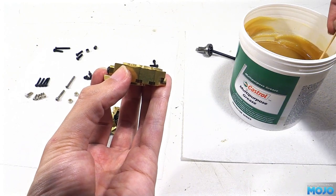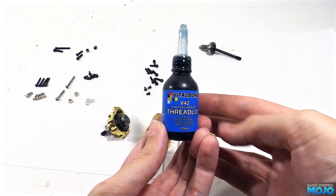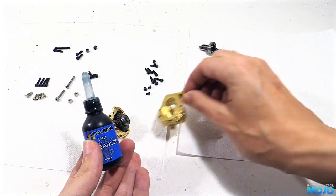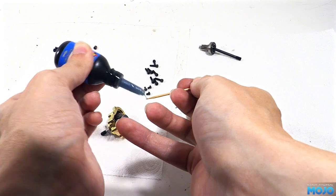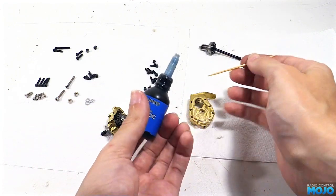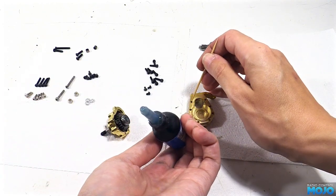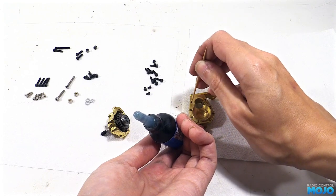Because we've got all metal parts, we're going to need to use a little blue thread lock, just to stop the screws vibrating loose. Using a cocktail stick to apply it, we only need a tiny amount in the holes with the threads. Just get the end of the stick wet, then stir it around in the hole to spread it around. There's two holes on the inner part, and six on the outer to do.